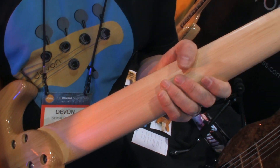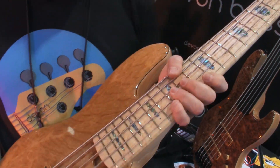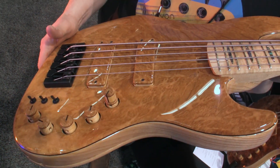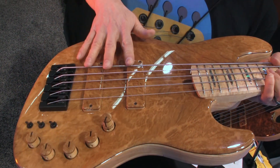You rarely have to adjust the truss rod on these things. Of course my basses come with a lot of options including some very beautiful tops — this one features a boxwood burl — and I have matching knobs and matching pickup covers.